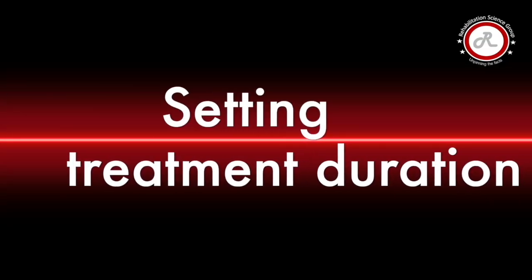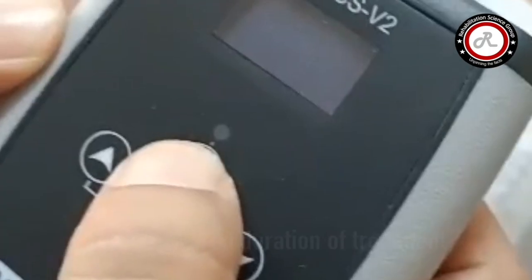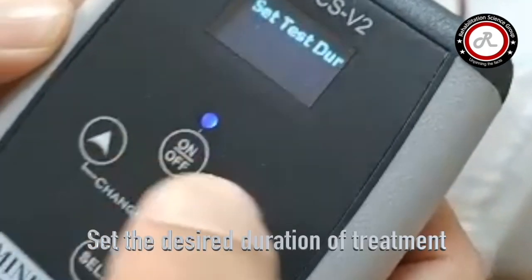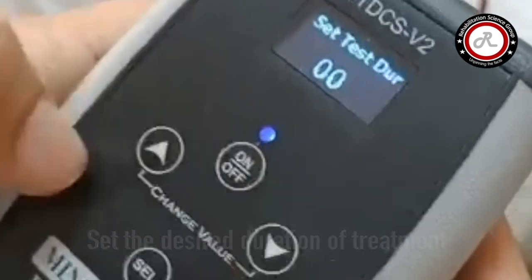Setting the treatment duration: select the desired duration of treatment. Generally, tDCS is given for 15 to 20 minutes.